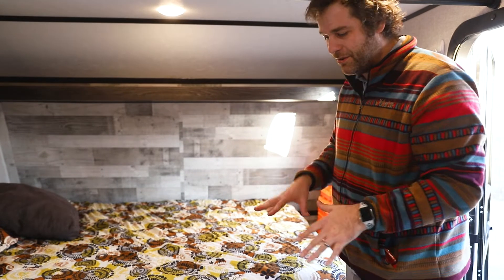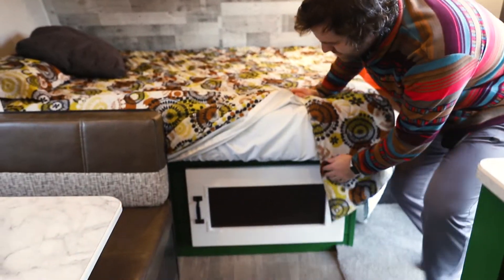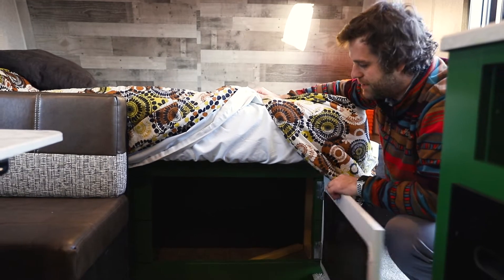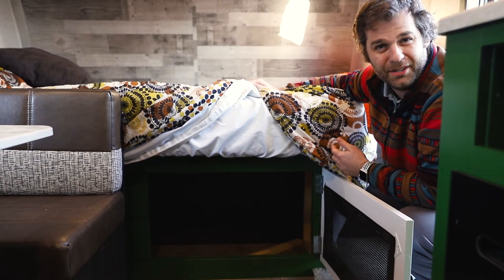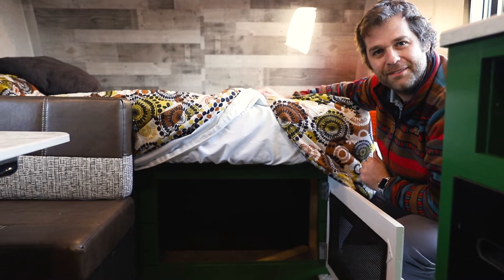Most campers have this setup with under-mattress storage — great for saving space but really inconvenient to get into. Of all the builds we did to the trailer, this was by far the most complex. I had to take the whole bed out of the camper — literally, all the walls out — and then used those measurements to build a new wall. It's now solid wood instead of paneling, so it adds a little weight but is much more structured.